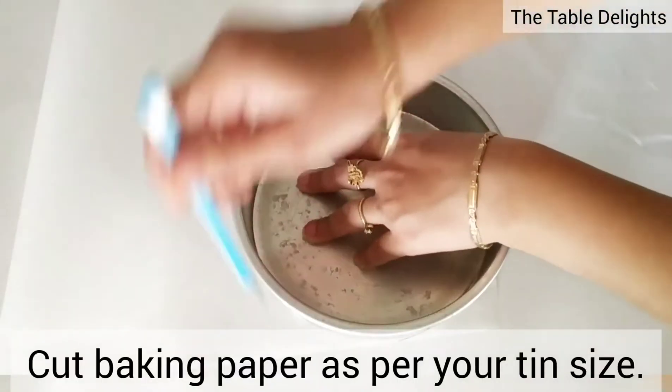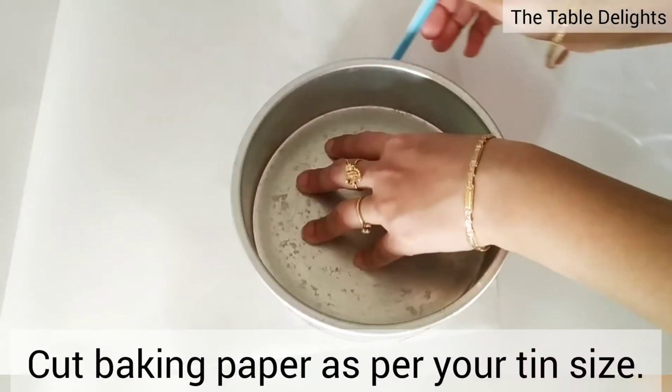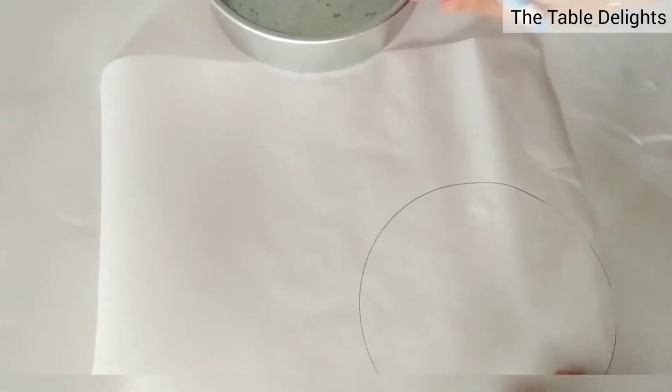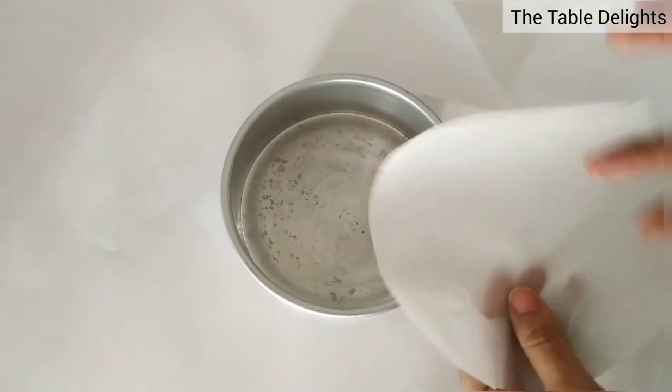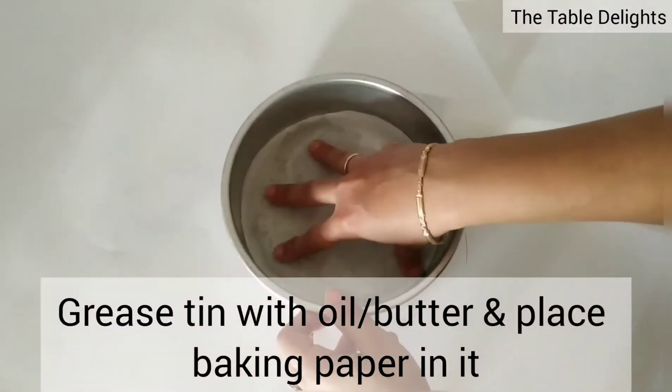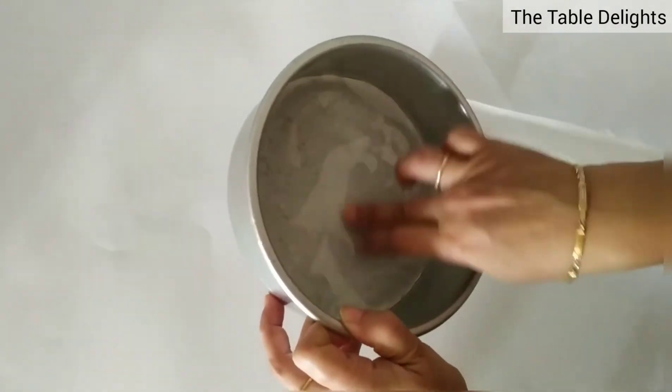The first step is to take a baking paper and cut it according to the tin size. This mold size is 6 inches. Grease it with butter or oil on the base and side corners.